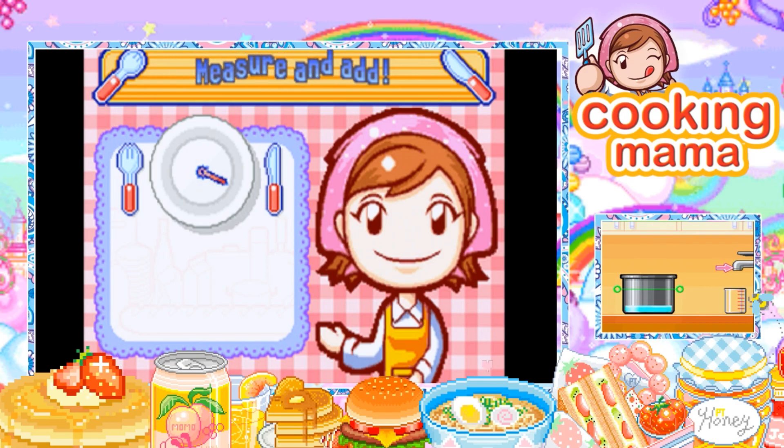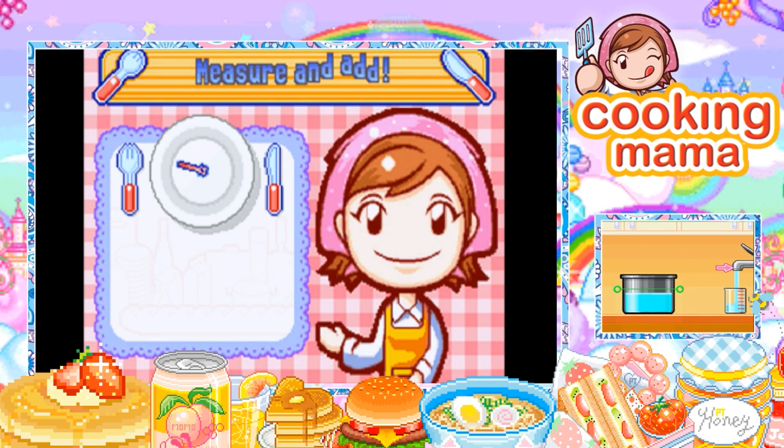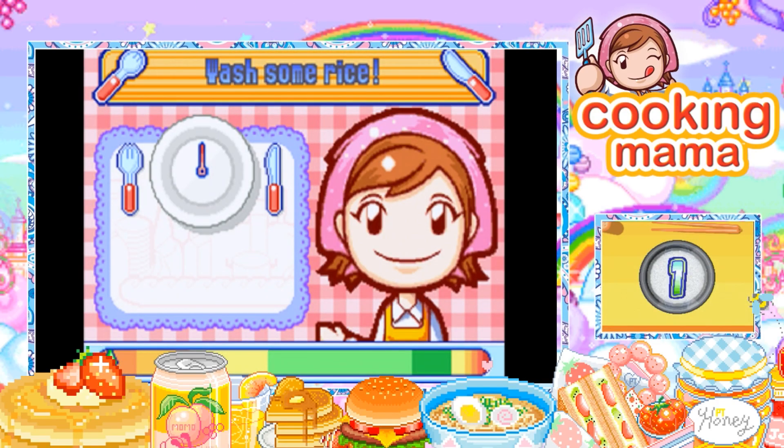Oh god, okay — I was about to overfill that water. I don't even want to know what's gonna happen if I do that. Oh my god, it was completely filled all the way! Now to wash the rice. I was actually washing rice the other day when I was making some.